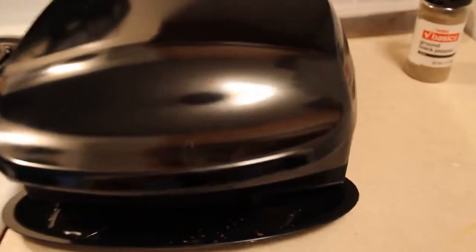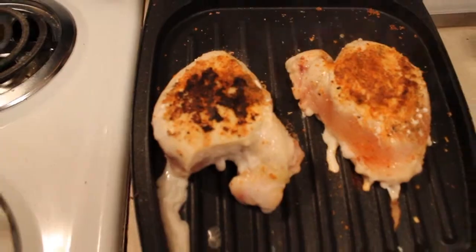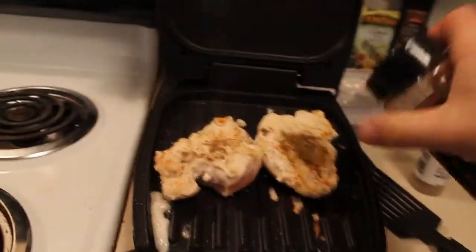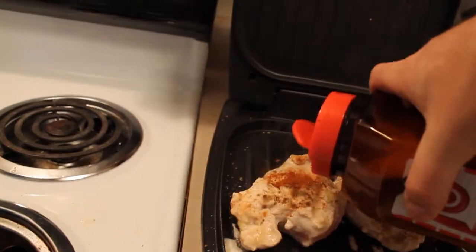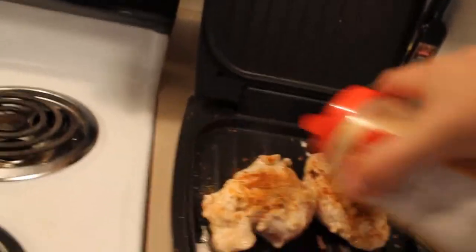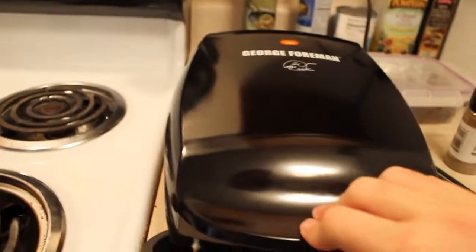Listen to that sizzle. Look at all that grease dropping — getting healthy. Doesn't that look good? Got to flip it, it's starting to turn a little dark there. I flipped them, time to season. Close and cook.